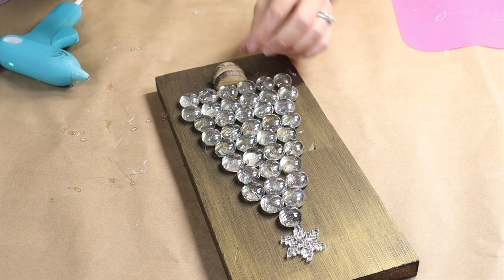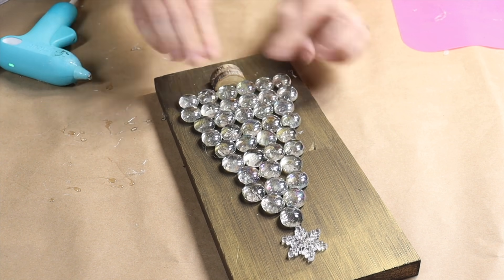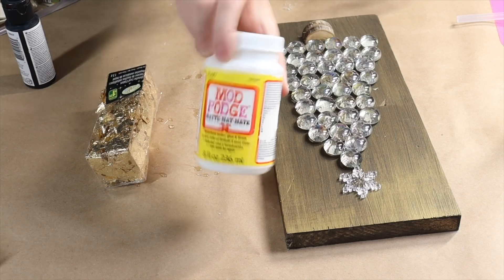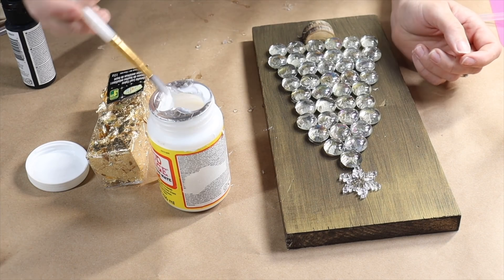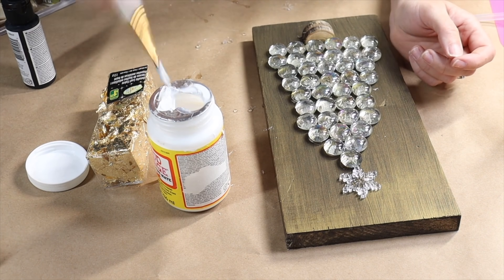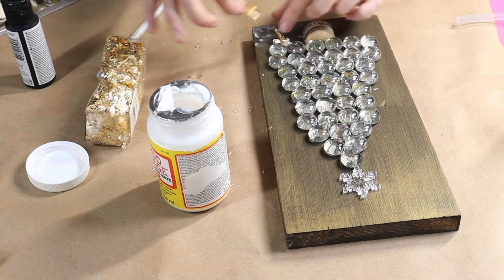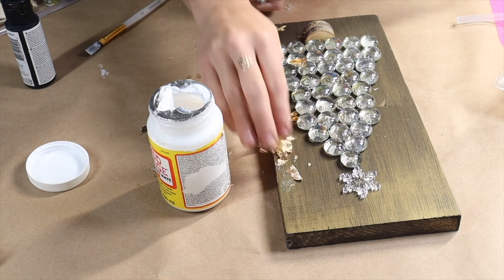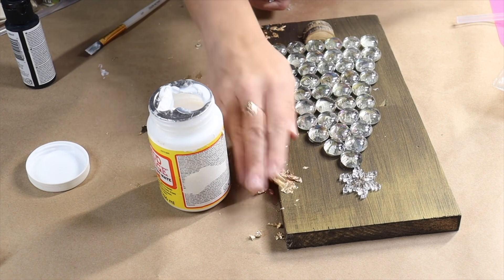Once I have that glued down, I thought the whole project needed just a little bit more embellishment to really make it stand out. So I came in with some Mod Podge and some gold foil and did a gold leafing technique just around the edges to create a nice, classy, elegant border — just to give my project a little more glam for Christmas.